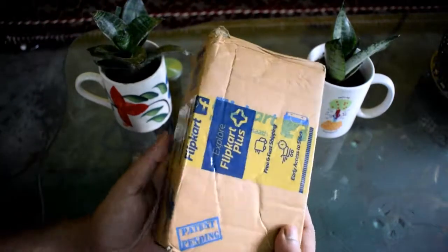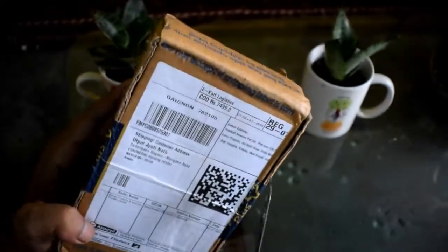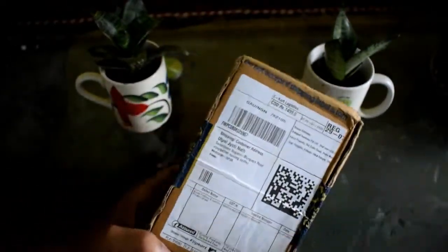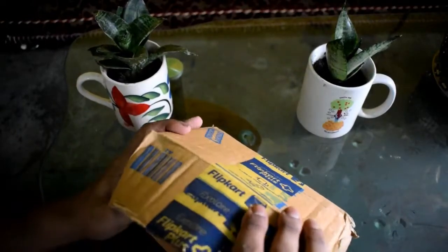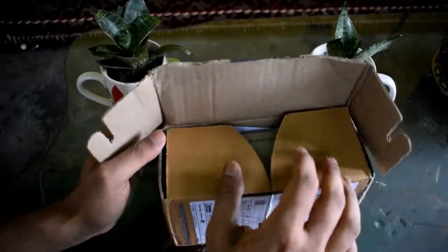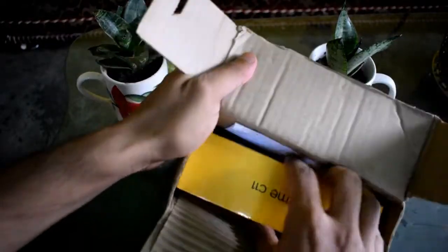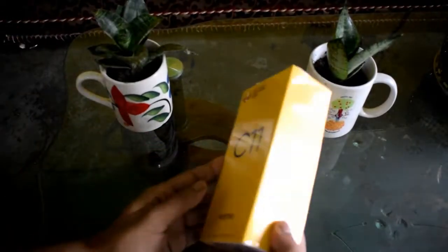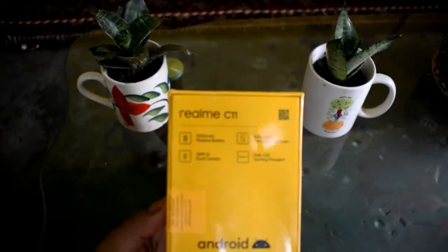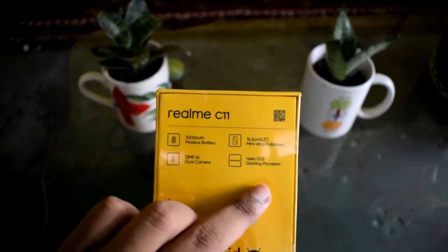Hello friends, welcome to my channel. Today I will unbox the Realme C11r retail unit. I ordered it during the first sale for 7,499 rupees and was able to buy it. This is a normal basic user device. The Realme C11r box features a 13MP dual camera, Helio G35 gaming processor, and runs Android 10.